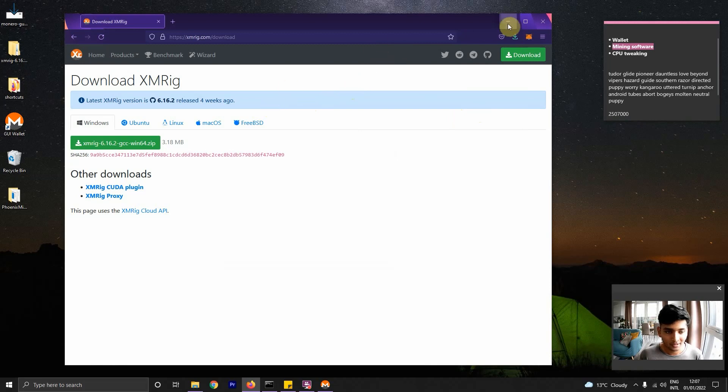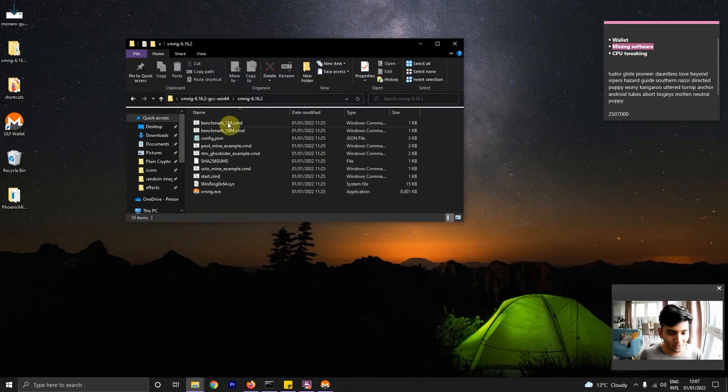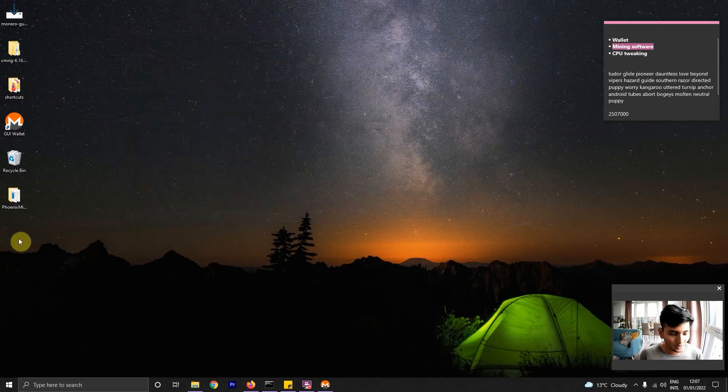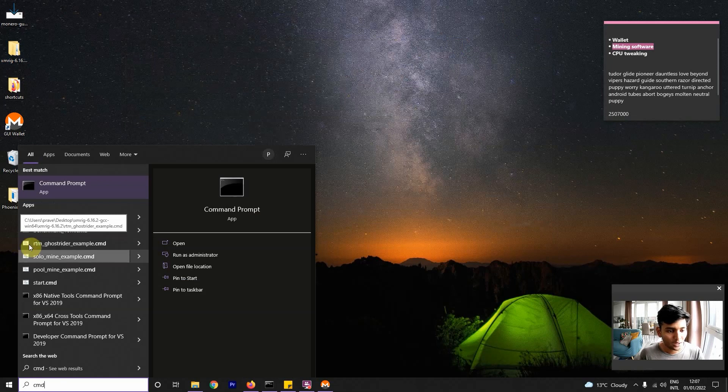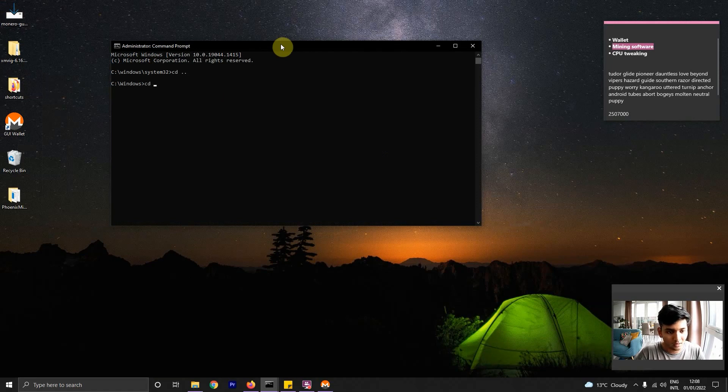Once you've downloaded that, you can extract the zip file, which I've already done. So I have it here — if you open it up, this is the structure you'll have. Now let's open up a command prompt because we're going to run this from the command prompt. One slight difference from Ethereum: you need to run this as an administrator. This is because the mining software sets up a flag within the CPU to get maximum performance. So you have to run it as an administrator, then navigate to the place where we have our software — users, my username, desktop, and finally XMRig. It's one level down inside the top folder.